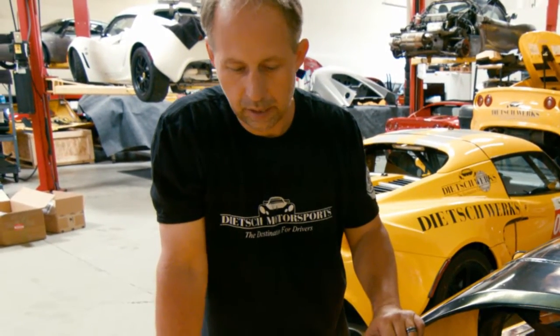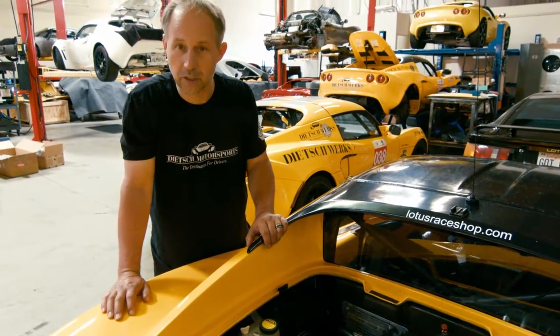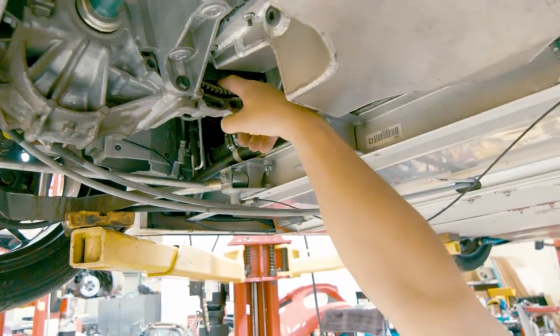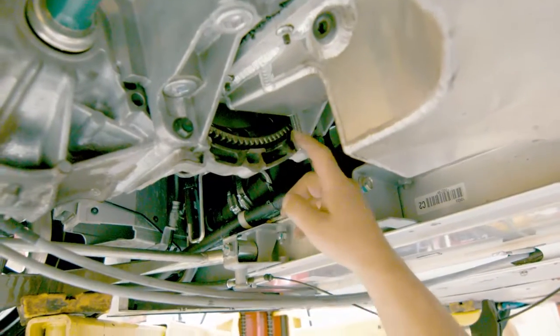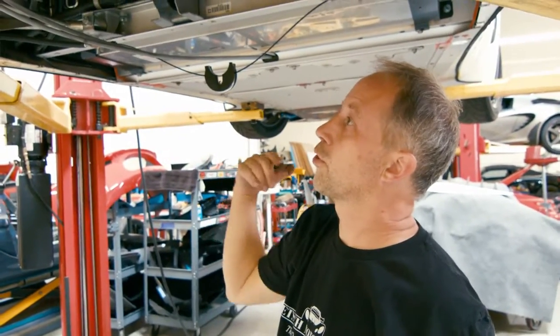On a race-prepped car you'll generally want to decat — the heat from the catalytic converter can create a lot of problems, including fires if something in the exhaust comes loose and that hot exhaust contacts the clamshell bodywork. This car has a lightweight flywheel; you can actually see the cross-drilling where a lot of the extra metal has been removed, so it's essentially just a ring gear and a clutch surface.